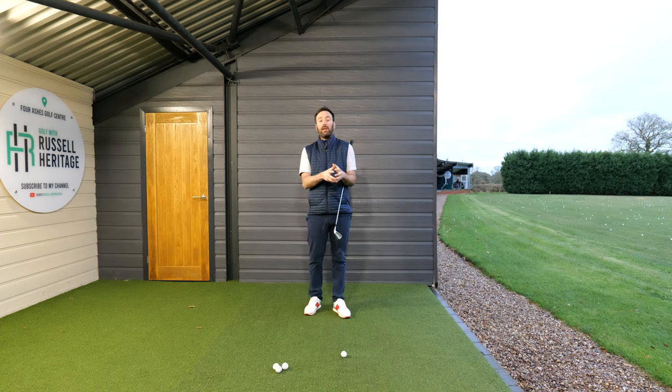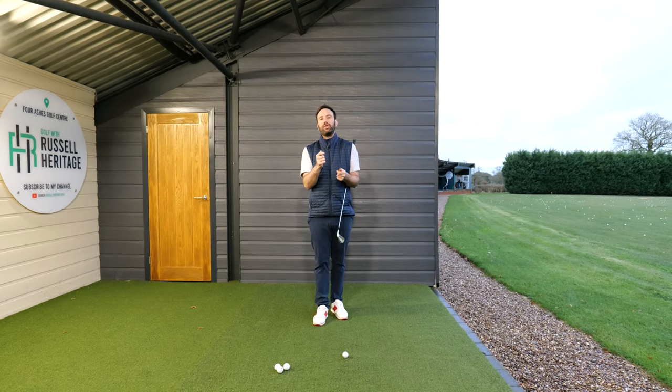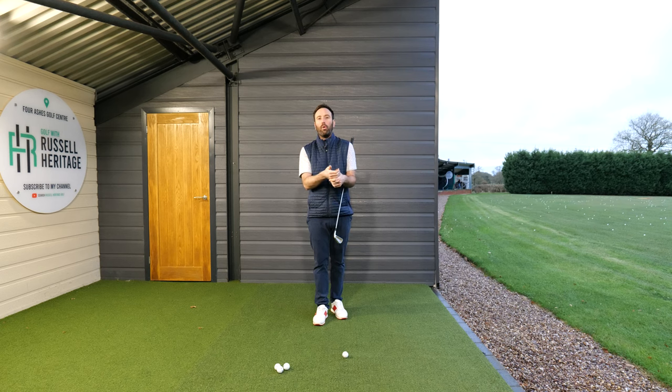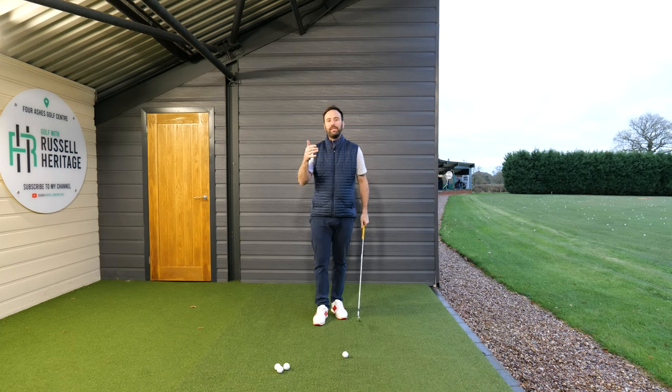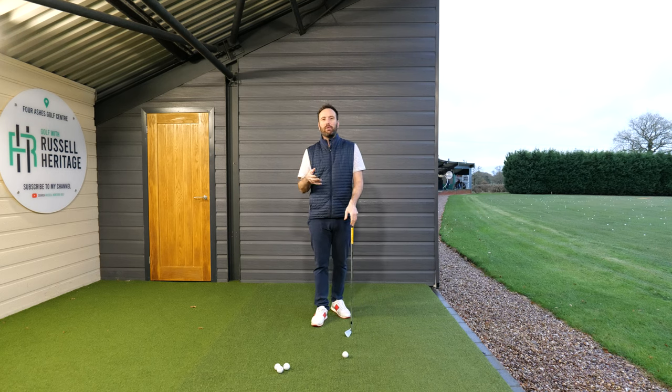I think it's fundamentally impossible to suggest whether you are personally gripping the club too tight, but having a conversation about how you should take control of the club will help you identify whether you're gripping it too loose. I'm not somebody who buys into the analogy of holding it like a toothpaste pack, an egg, or a baby chick. This is a fast-paced swinging movement — if you hold the club too loose you can't offer it enough stability.